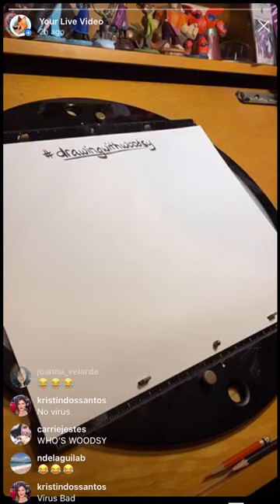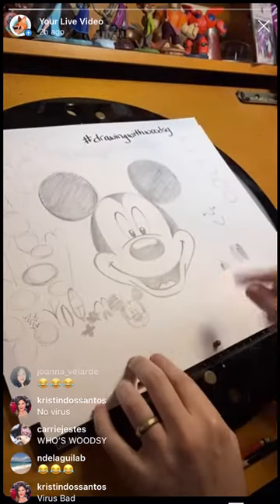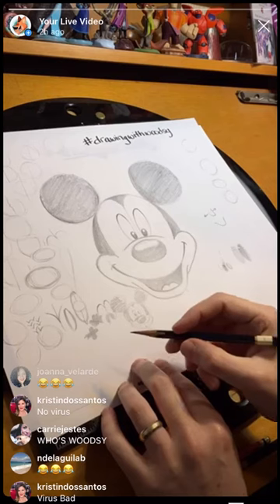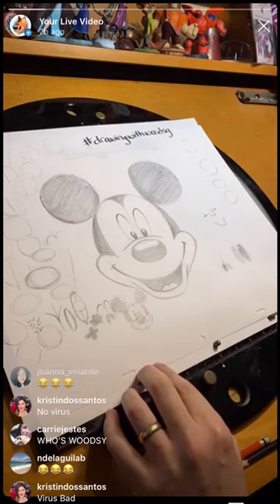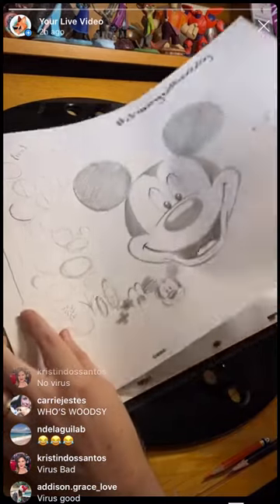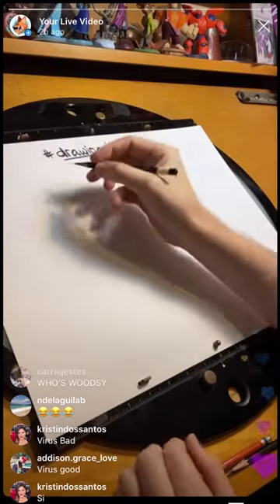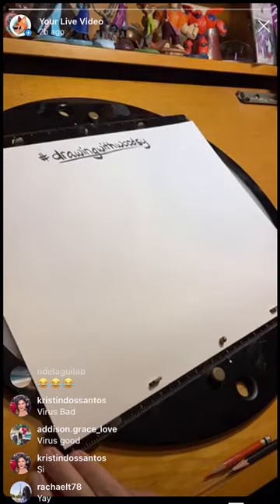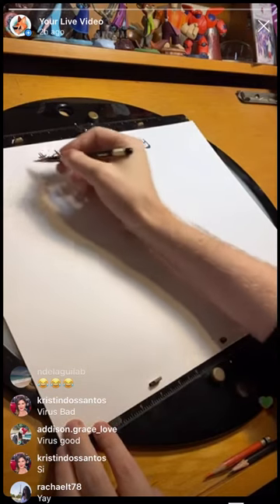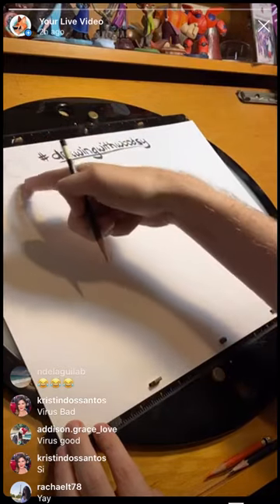We're going to start with Olaf. Yesterday, if you remember, when we drew Mickey we drew him straight on — he's looking directly at the camera. Because Olaf has the carrot, it's actually a little more familiar if we draw him kind of as if he's turned to the side a little bit. I'll show you how that changes what we do. Like yesterday, we're going to warm up with a bunch of circles around the side of the page.